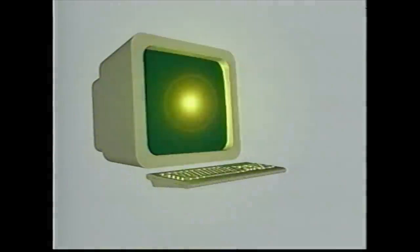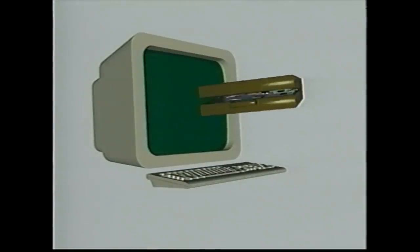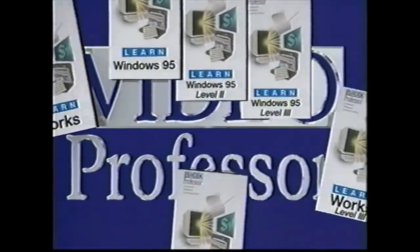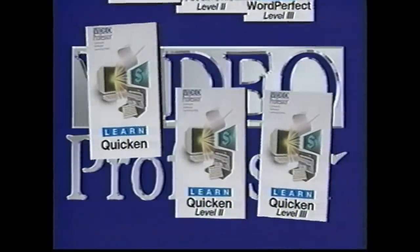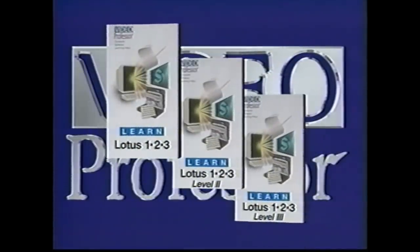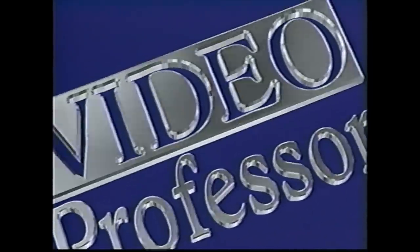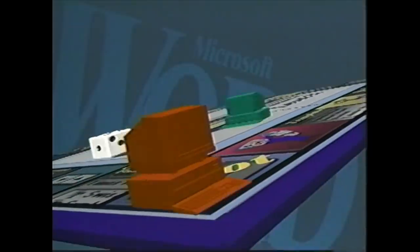Now I can watch my Video Professor tape and learn how to use Microsoft Word for Windows version 6. Welcome to the Video Professor series of computer learning tapes — the nation's number one computer trainer. We'll take you step by step through learning to use your computer software. When using these tapes we suggest you watch them in their entirety, then go back with your computer and practice each step. You can always pause or rewind the tape to learn each part. Now let's get started — welcome to my level two lesson on Microsoft Word 6.0 for Windows.